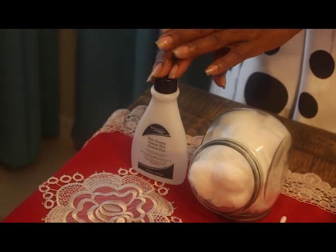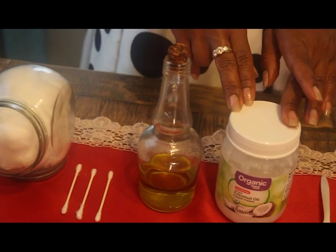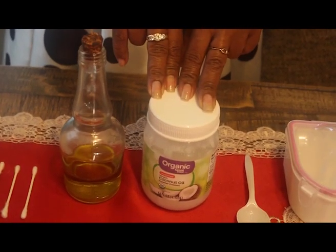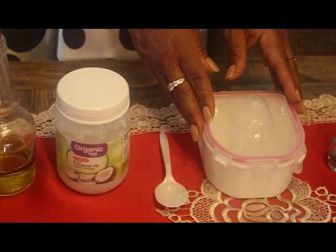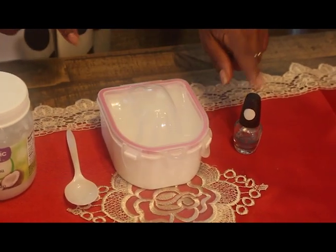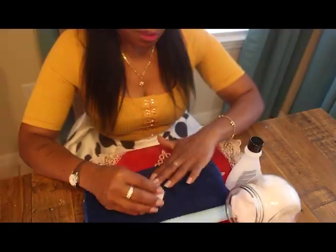You'll need nail polish remover or acetone, some cotton balls, about three q-tips, extra virgin olive oil, and some coconut oil. This time I have organic coconut oil, but that's not necessary — regular 100% coconut oil will do. You'll also need a plastic spoon, a manicure bowl or something to soak your nails in, and a top coat clear nail polish. You can always add whatever color nail polish you like.